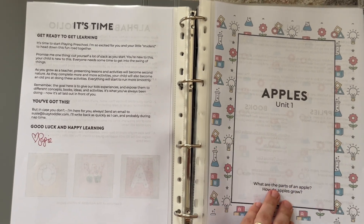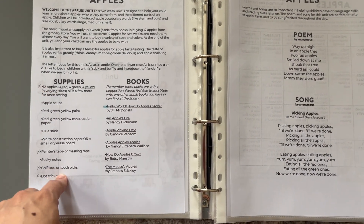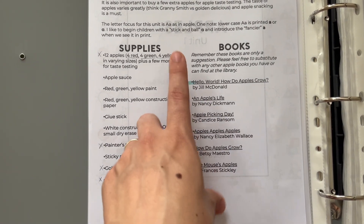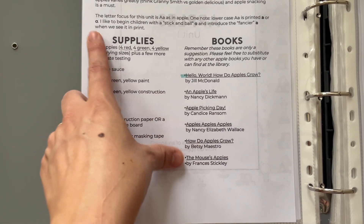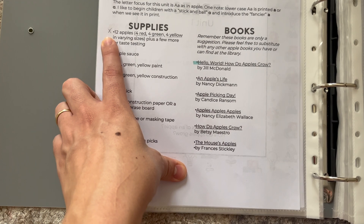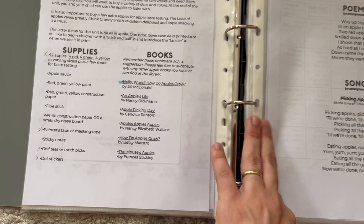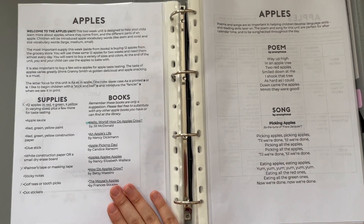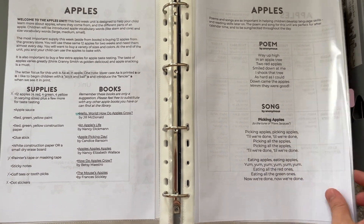The first unit is apples, and you have at the beginning of each unit a list of supplies and a list of books. On my pages I like to mark which books we actually have on hand at home and then which books we're going to do as YouTube read-alouds or get from the library. For supplies, I go through and make sure if I need to get something I can put it on my grocery shopping list or buy it online. Most things we've had on hand already, and a few I've had to purchase, so it's really helpful to look at several units ahead. I like to look two units ahead so that I have enough time to gather resources.